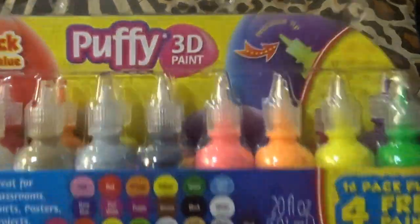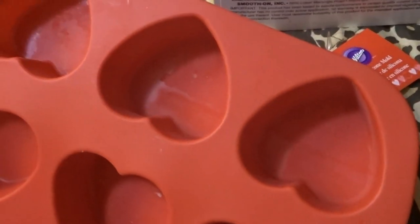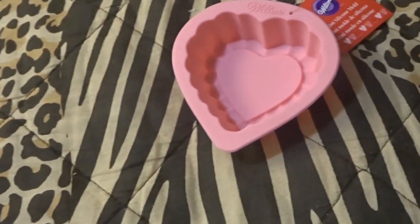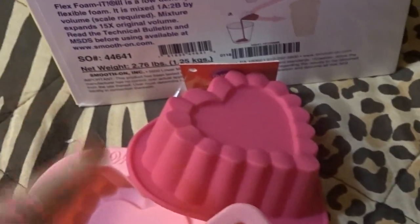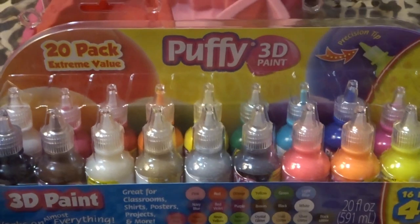I also bought these silicone molds at Walmart to put the Flex Foam mixture in. You would pour the mixture into whatever silicone mold you want. Some molds I bought at a fabric store and they were a bit more expensive — about $15 each for the big molds, while the Valentine's Day ones were only $1.97 at Walmart. You do the mixture, mix it up quick, pour it into the silicone mold, let it sit and rise for about 25 minutes, and then you can peel them out.